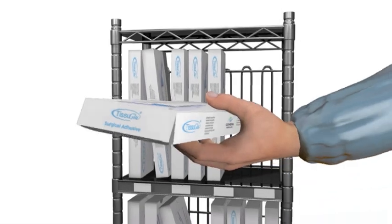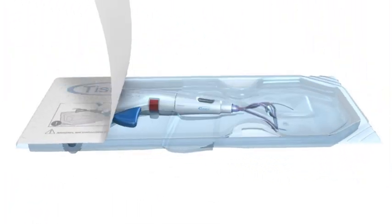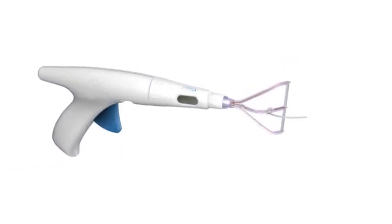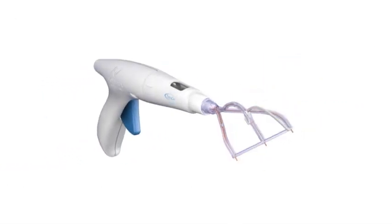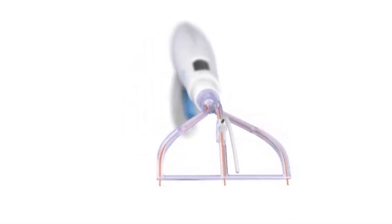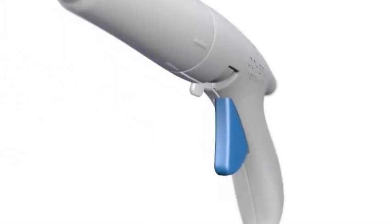Tissue Glue Surgical Adhesive requires no preparation and can be stored in the operating theater at room temperature. The ergonomic applicator has a rotating head for ease of access and specially designed tips that deliver measured droplets of the adhesive in a grid pattern, and is ready for use with a simple flip of the actuator switch.